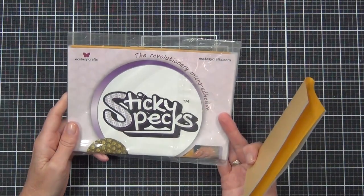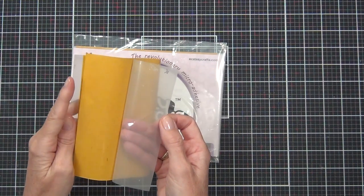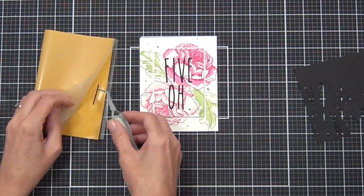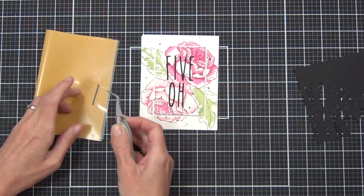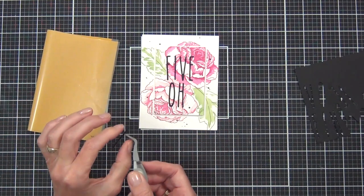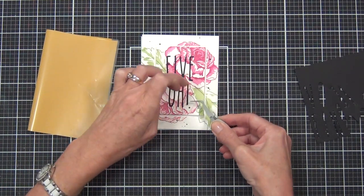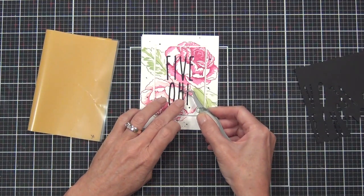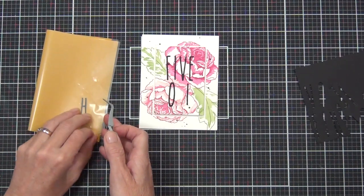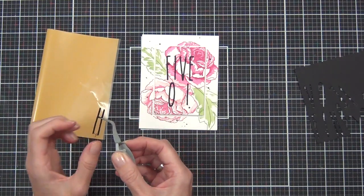This is a new-to-me product - it's been around for a while and I've actually had it for a while but not used it. It's called Sticky Specs and it's just really small dots of adhesive. The theory is that it will only pick up the adhesive on the areas that touch it. I'll just run it over the top of something and pat the edges down to get the bits of adhesive. I did find that it set out the sides more than my dotted adhesive but it was definitely a lot stickier - it's more like using a Xyron.